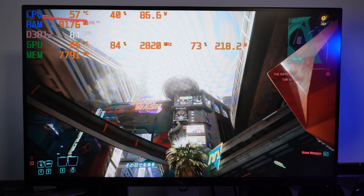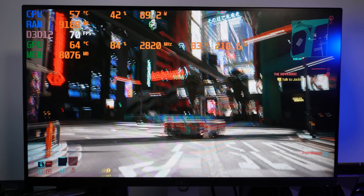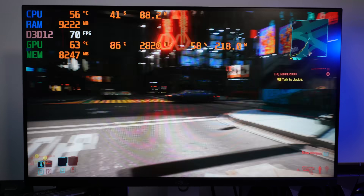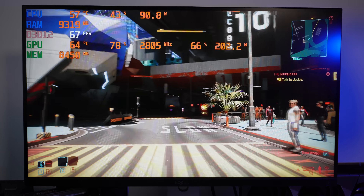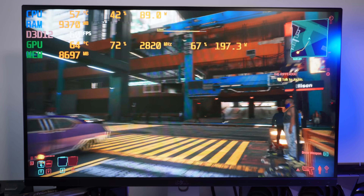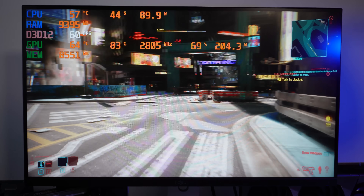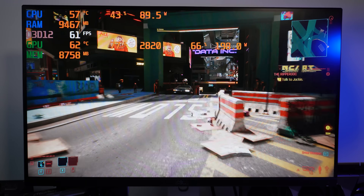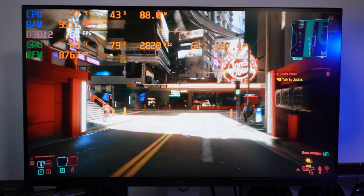This is Cyberpunk 2077 at 1440p with everything set to Ultra and ray tracing set to Psycho. We're hitting around 70 to mid-70s fps, sometimes high 60s to high 80s looking upward. Temperatures are sitting at around 65 degrees Celsius, which is really nice. The GPU clock is sitting at 2820 MHz — that's insane — and it's using around 200 watts of power, which is absolutely impressive for the performance it's delivering.